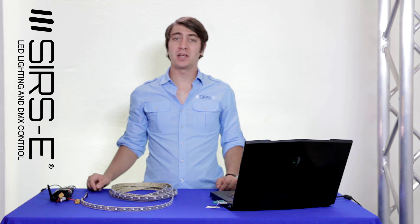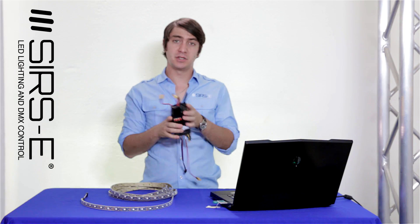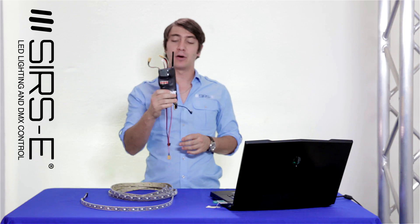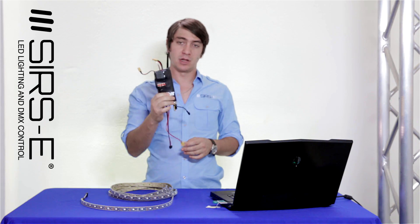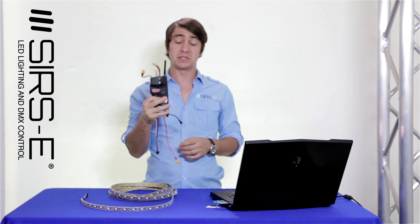Hey guys, Martin again from Sears Z. I'm going to show you guys a quick how-to setup guide on how I put together this wireless DMX battery powered LED module. I previously made a video about this and I'll show you how it works and what it does.